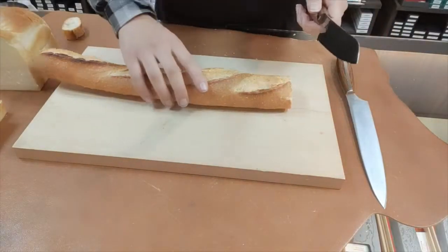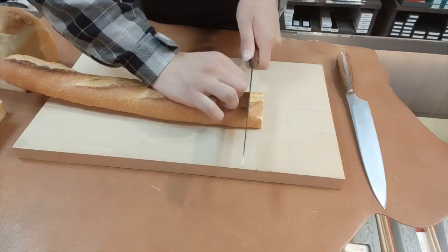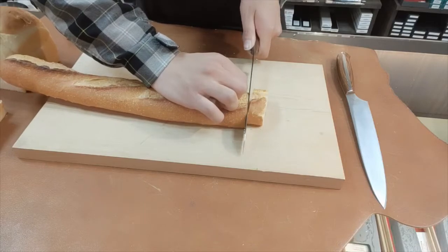This time, I use the bread knife. Because of the serrated edge, the edge doesn't slip on the surface and it easily saws through the baguette.